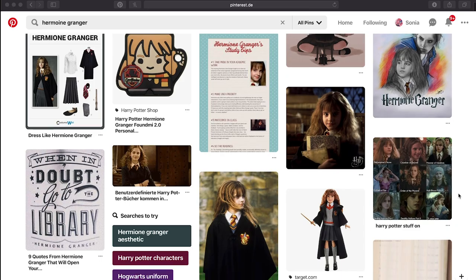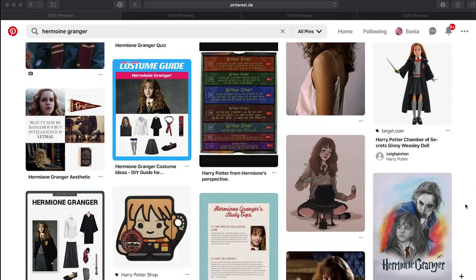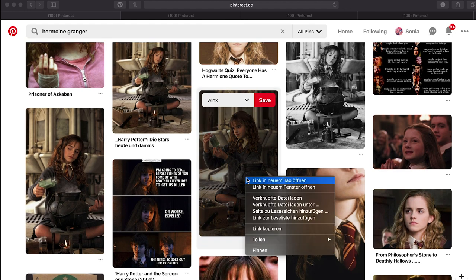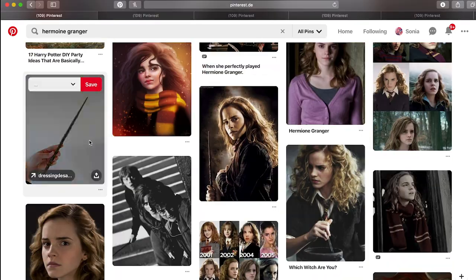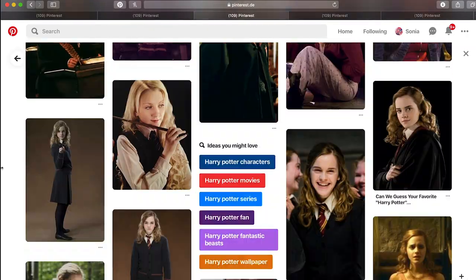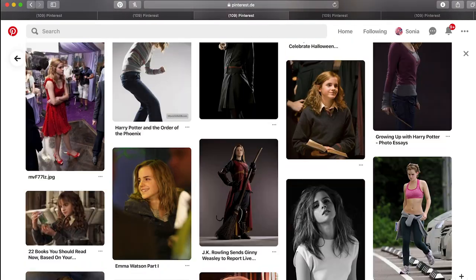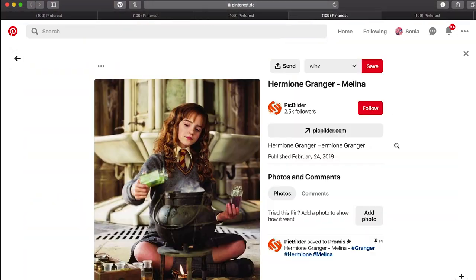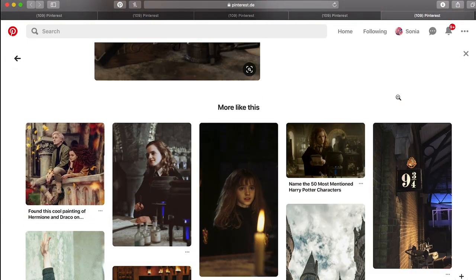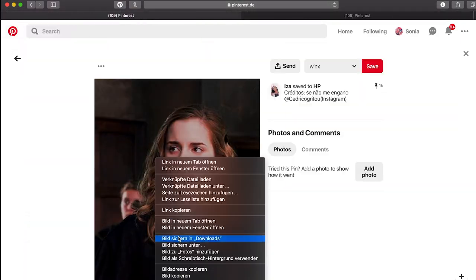Hey everyone, welcome back to my studio. In today's video I'm doing a Hermione Granger fan art piece and I wanted to show you my entire process and my thoughts behind the drawing. I always start out a piece like this by doing some research, looking at pictures of the person I want to draw, getting inspired about certain poses or outfits. I found this screencap from the first movie, or a rebuild of the screencap — you can't really see this exact scene — and I wanted to redraw that in my own way.